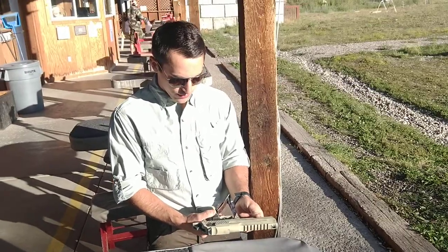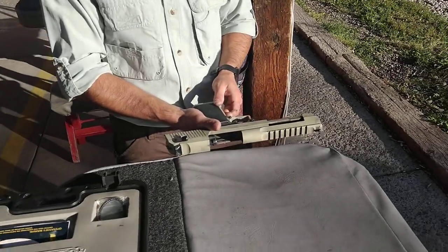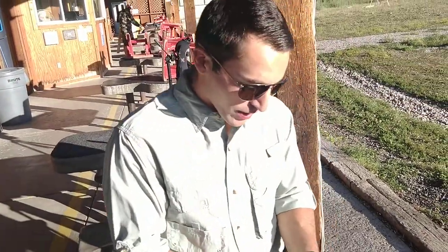So Tony, I saw an email recently that the Desert Eagle's been having some issues coming apart when people shoot it. Definitely. And I found out the reason why. Why?